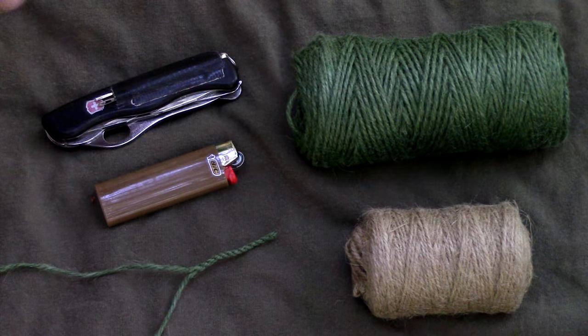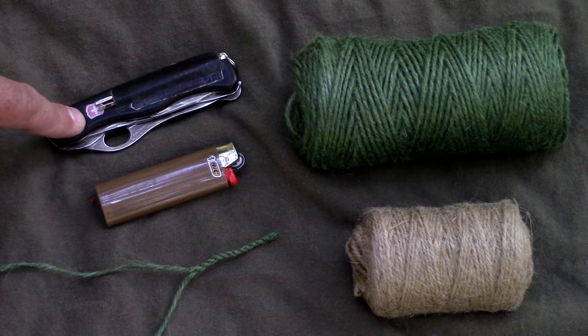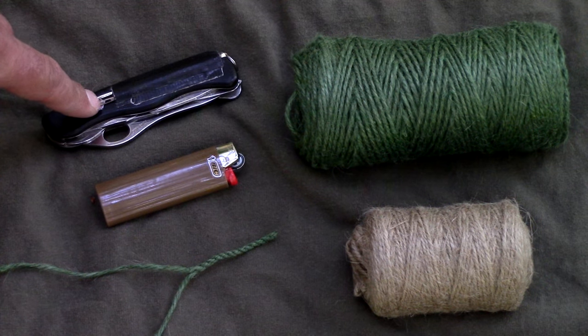For today's exercise you're going to need jute twine — any size or color will do — a lighter, a knife, and a canvas needle from your 10-piece kit.